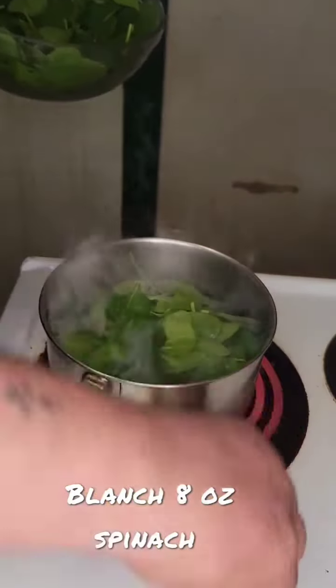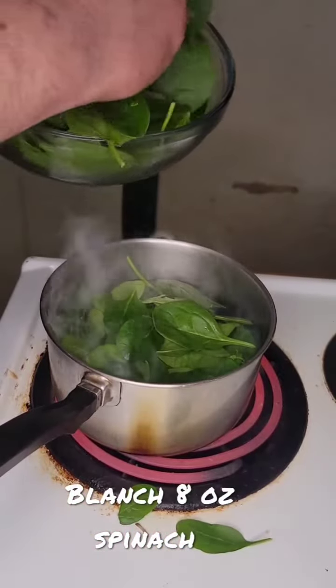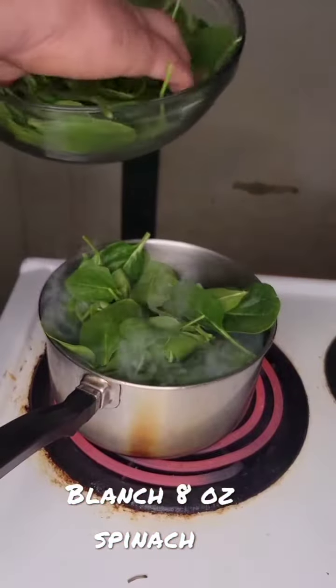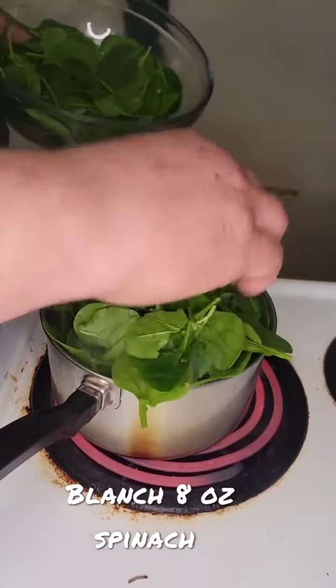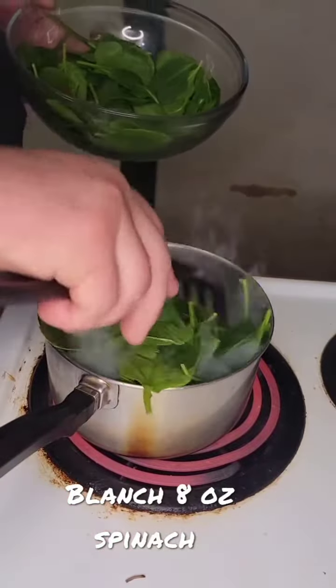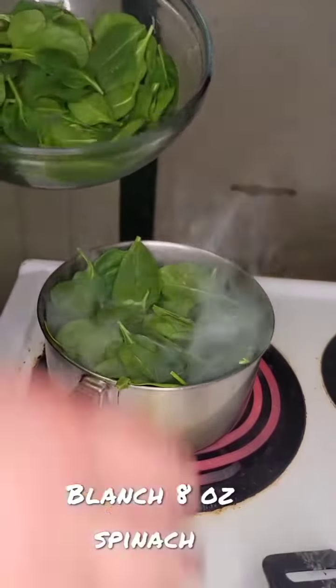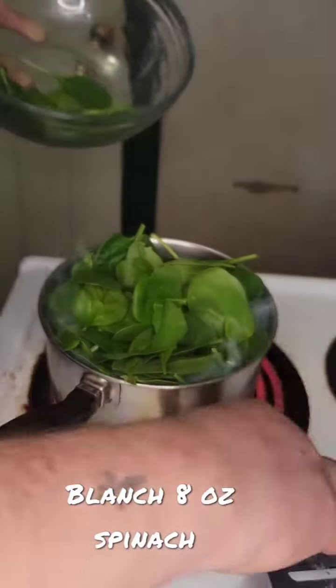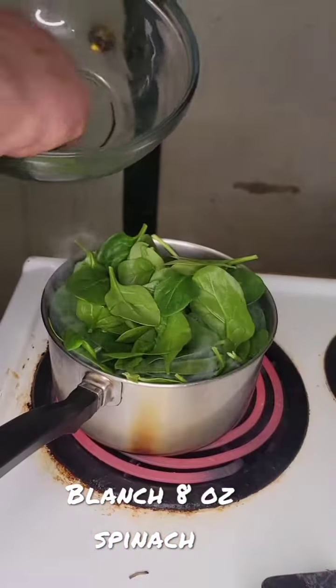Next, blanch 8 ounces of spinach. When the spinach is done, drain that and set it to the side.